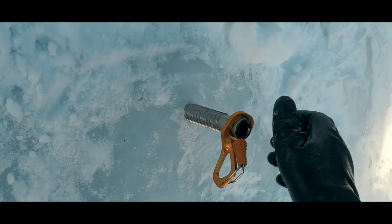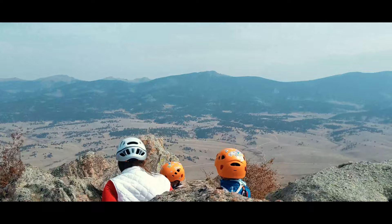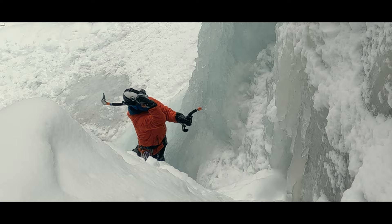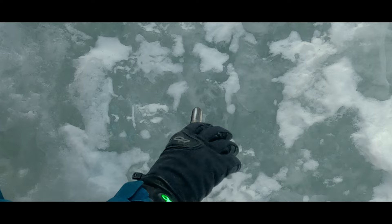Today we are talking about how to place ice screws on our ice climbs. Hello again, I'm Jason. Before we can start progressing towards leading ice climbs, we need to master movement technique — you can watch a couple of videos in our ice climbing series to learn some of the foundations — and we need to place solid screws. Today we are talking about that latter point: how do we place a solid screw?